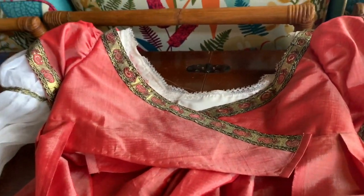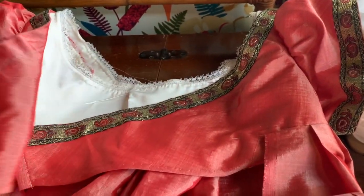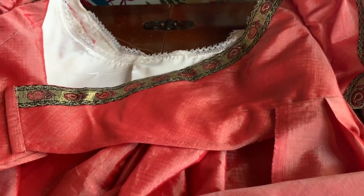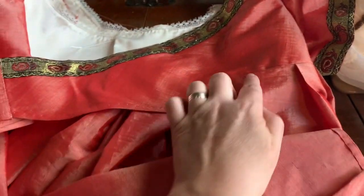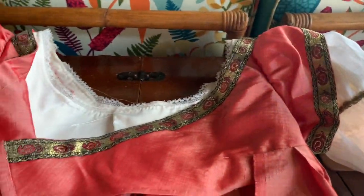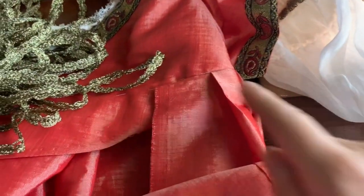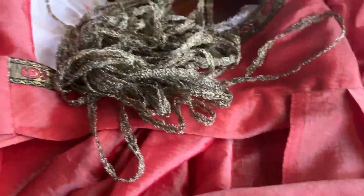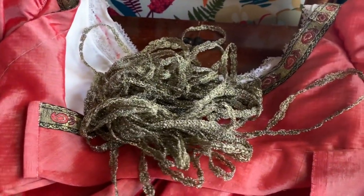So now just time for closures — hooks and eyes. And the trim that goes just around the waist here. I've decided I'm going to repeat the trim that was on the sleeve, right around the waist, and it'll make a nice little tiny detail. And I think she's done. I'll do a little photo shoot.